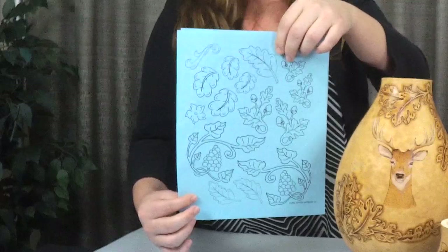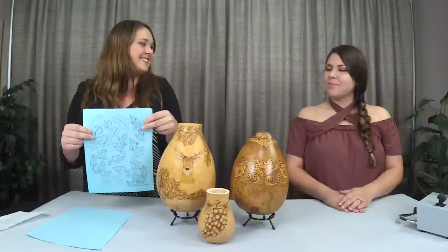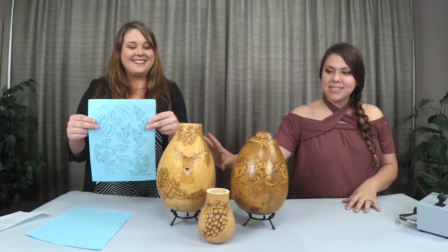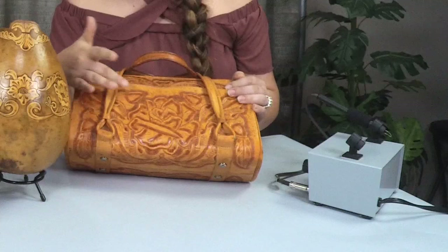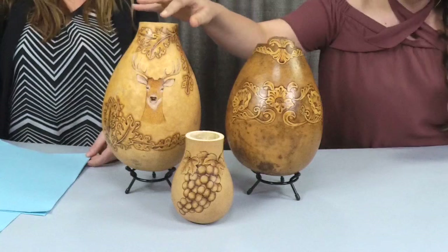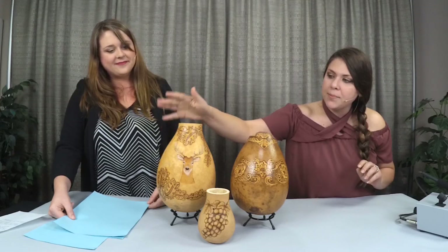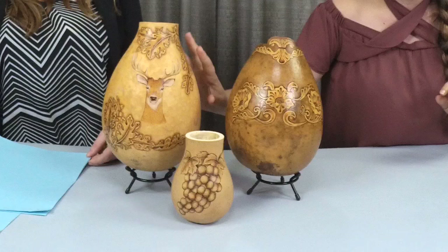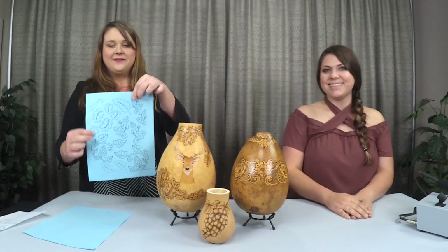We also have oak leaves and acorns on this page, and Christy has a fun little story about that. I got inspired by Kelsey's purse — one day she came to the farm with this fabulous purse that had acorns and oak leaves, and I thought it would look so pretty carved on a gourd. The deer design I grabbed from the Lakeside Cabin Stick and Burn Pack, and then I drew in the acorns and the oak leaves — that's how Crystal, our graphic artist, got inspired to put it on the new Stick and Burn.